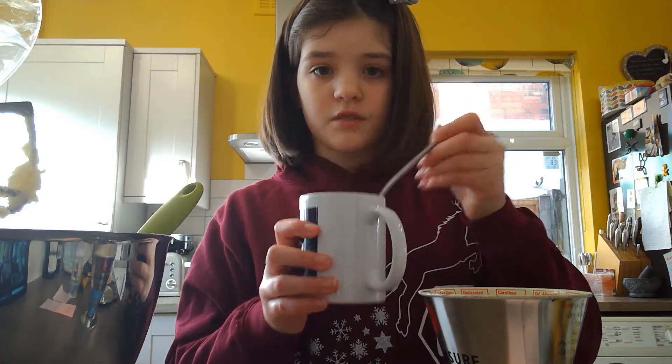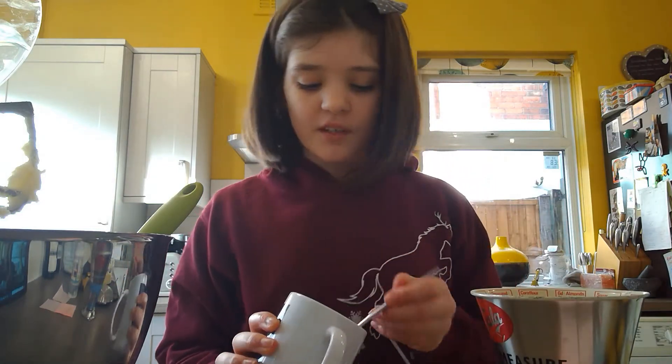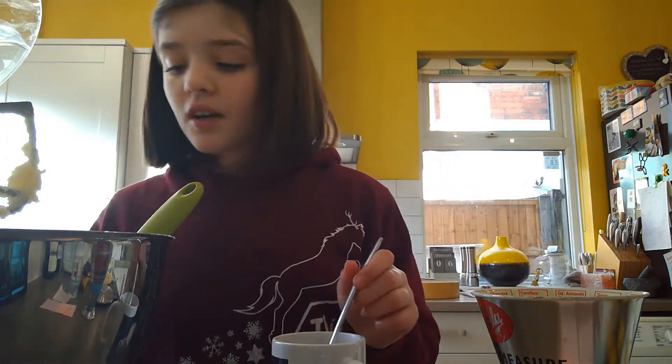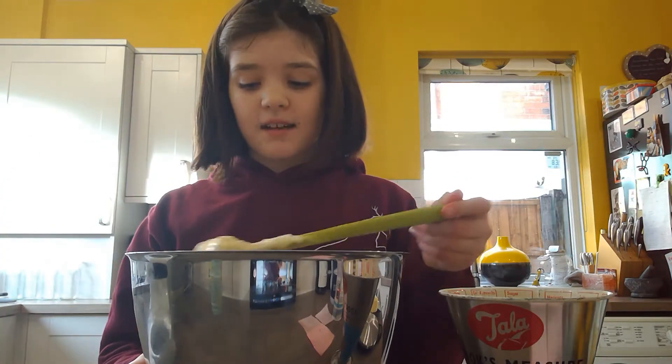Now I have two large beaten eggs and 140 grams of flour. You're going to want to put all of the egg in and a little bit of the flour — nearly half of the flour — into the mixer and mix it. I'll go ahead and do that and then come back to you.